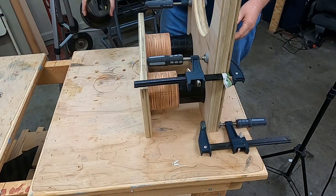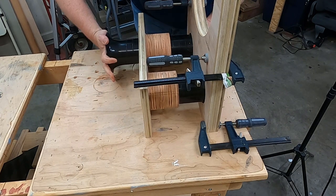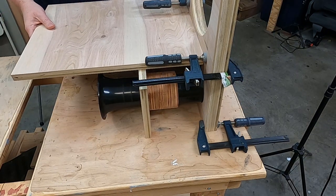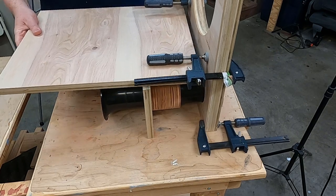Now I'm mocking it all up just to make sure that my measurements are perfect. I always want to make sure everything's going to fit before I start slapping on the wood glue. This piece right here is going to be a window brace, and that window brace is going to also hold the port brace in place.